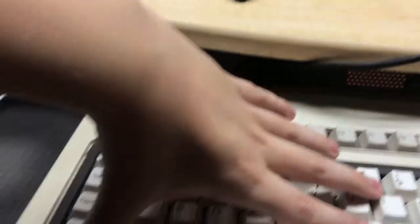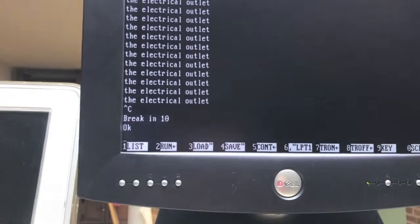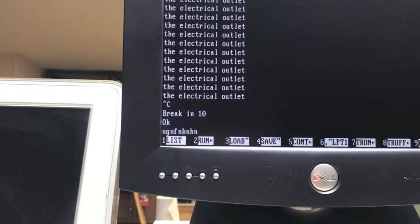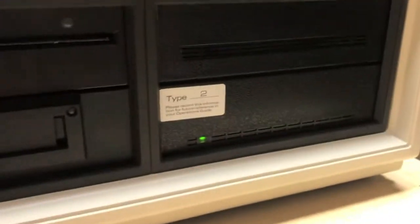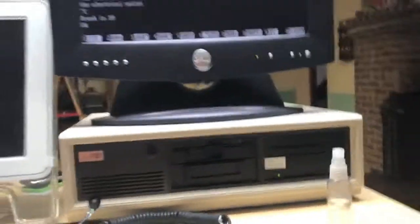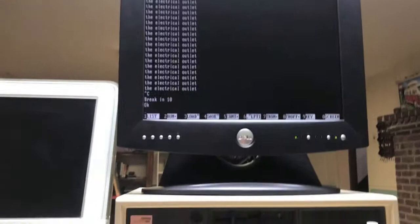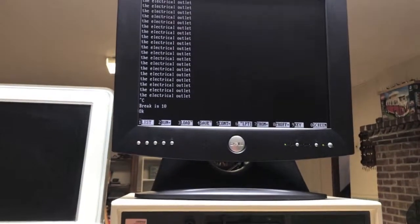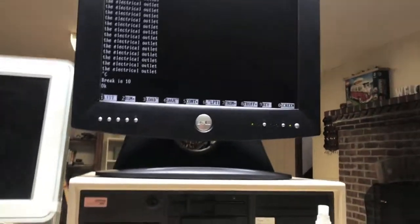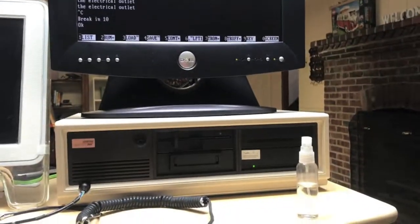I cannot break it because I can't reach the break key. Oh wait — I can use right control. There we go. So yes, it works, more or less, besides the hard drive — although it does light up. So yep, that is the Compaq DeskPro 286. Not exactly sure what year this is, but it's awesome.